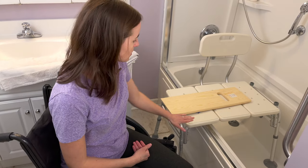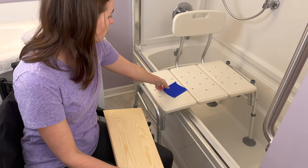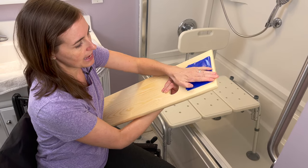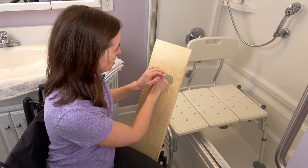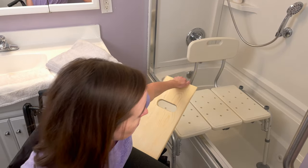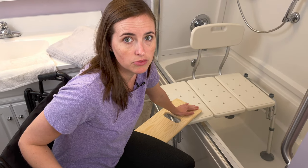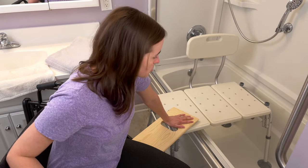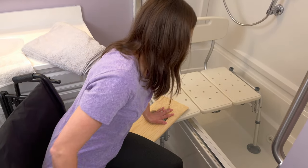Now I have a clear path between the transfer surface — the tub transfer bench — and my wheelchair. I'm going to apply my Dycem to the back side of the slide board, so it's going to stick right to it. Then I'm going to insert the slide board under my hips. I've got it set up to be pretty level — that's going to be very helpful; as level as this can be, the better and easier this transfer is going to go. Now it's positioned under my hips and squarely on the tub transfer bench.